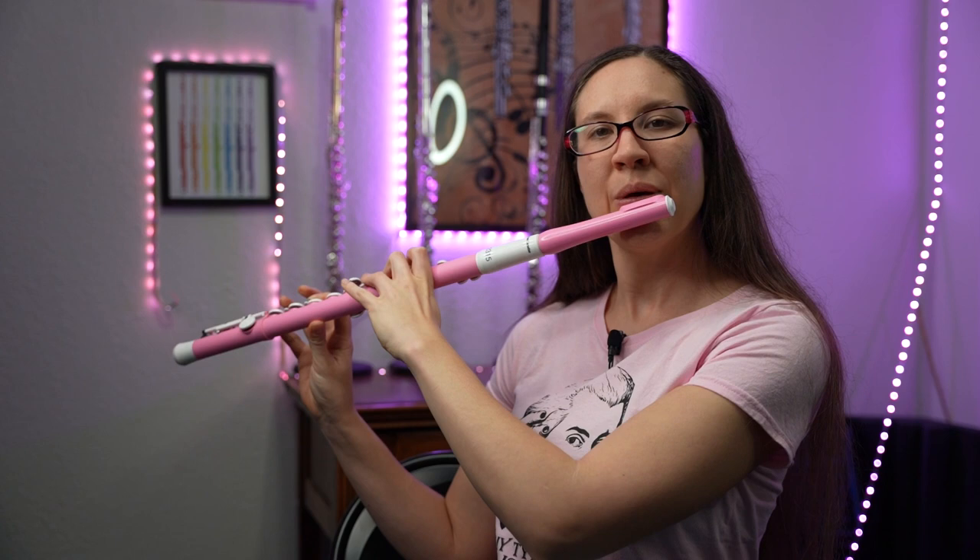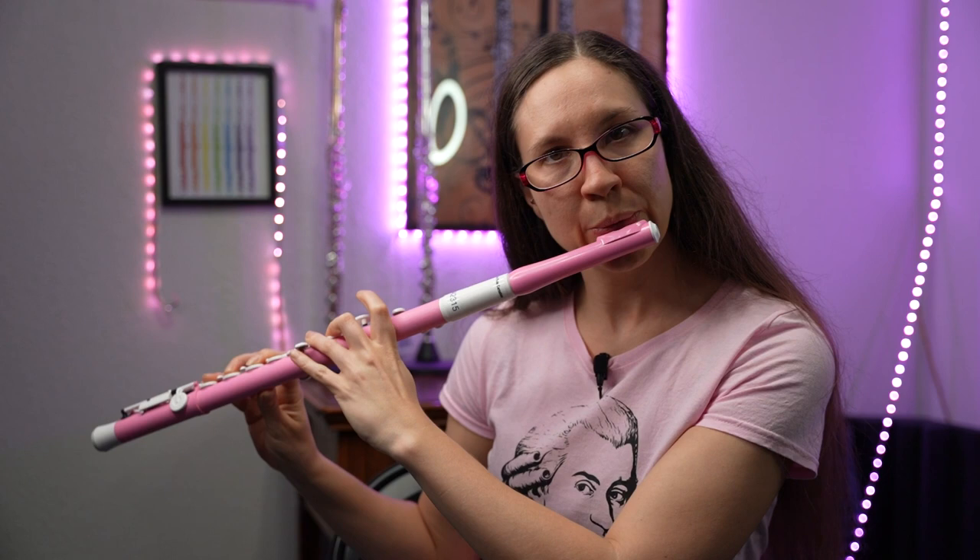There are also rumors that some jazz flutists are switching over to this flute because of how lightweight it is. It allows them to move more and they just feel more free, because you're not worried about hurting your instrument if you drop it or hit something. I'm not a jazz flute player — I do more classical — but just picture the jazz flutist up there with their fun flute. That's me being Jethro Tull.